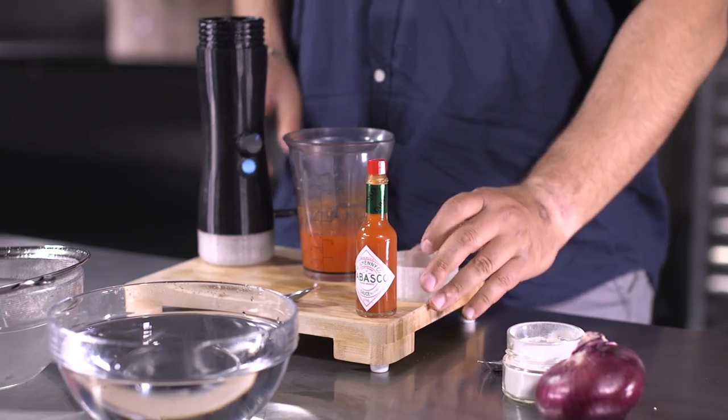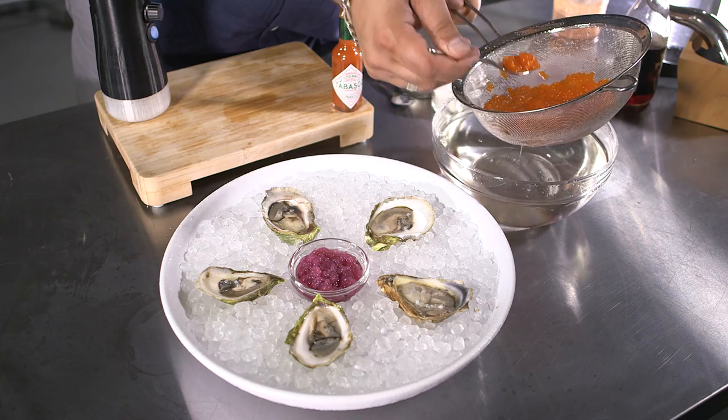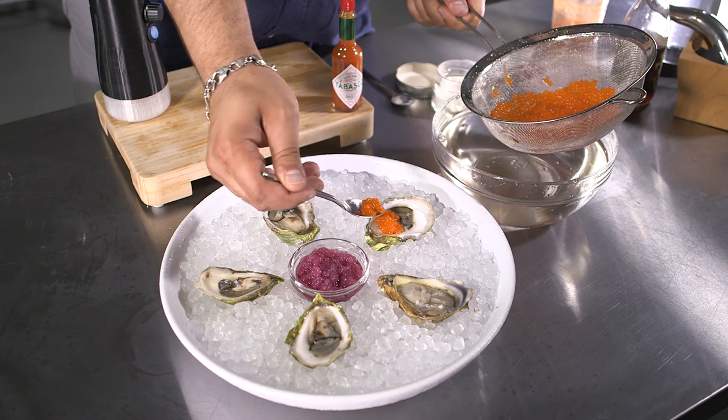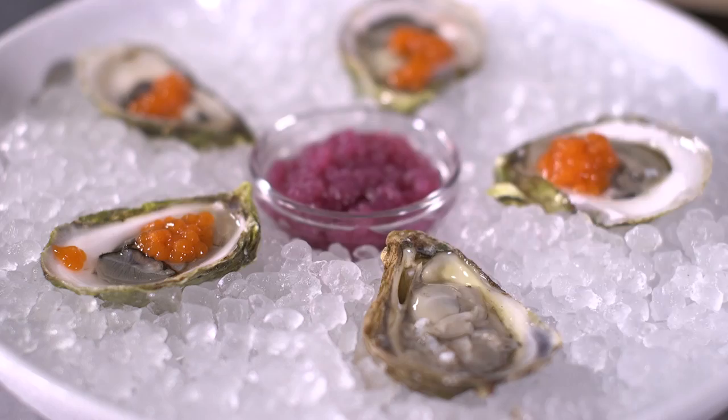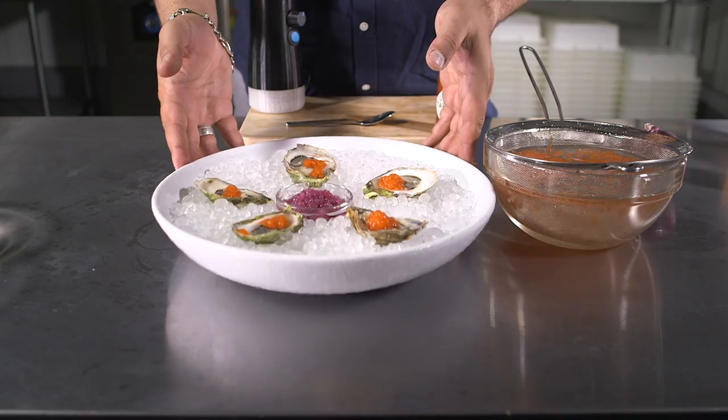Now we are repeating the same process with Tabasco sauce to create a delicious oyster dish. And voila! With little effort, you can wow your guests every time. You can make anything from regular to fancy dishes. The only limitation is your imagination.